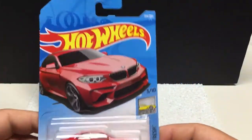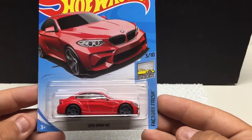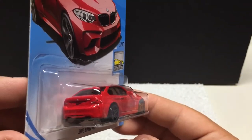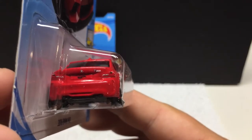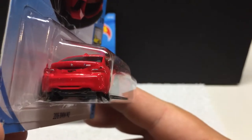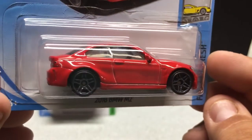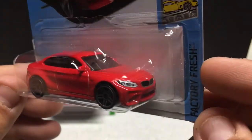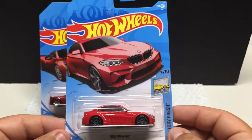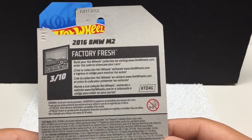Then we have the Hot Wheels Factory Fresh 2016 BMW M2. I don't mind these — these are pretty cool cars. You can see the M2 on the back, the Hot Wheels symbol is the license plate, taillights, front headlights, and BMW logo — just good attention to detail. Cool little casting.